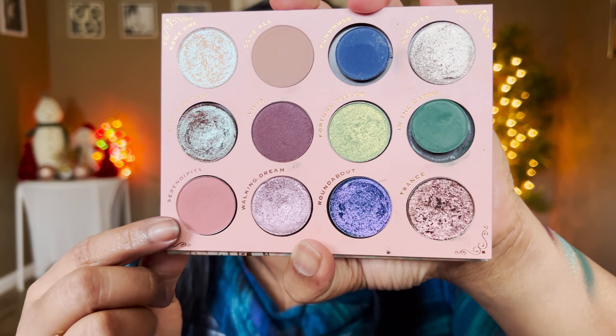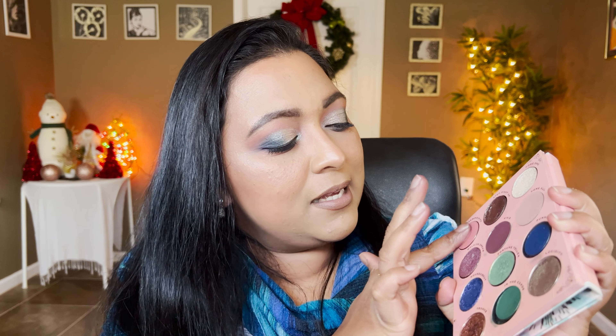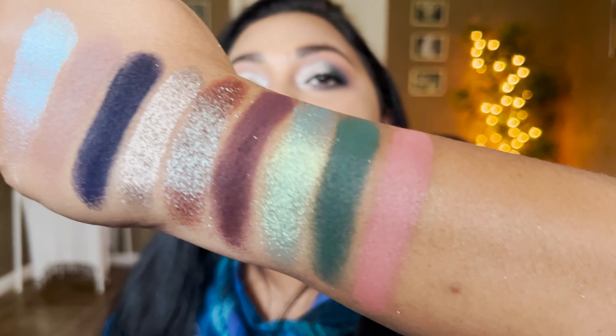The next shadow is also from Sydney Grace and it's called Adore Me. I love to wear mauves as a one-and-done shade and this is perfect in my opinion — paired up with those blues it would also be so pretty.